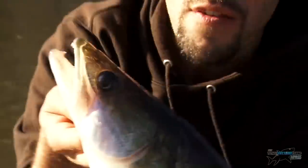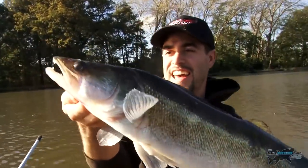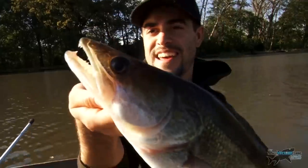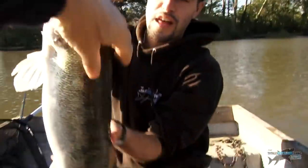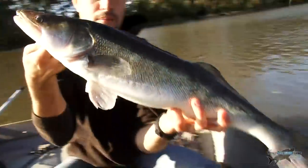They do call it the vampire fish. Look at those teeth! And that dorsal fin — if you get it, it's spiky too. Huge dorsal. Let's get it back.